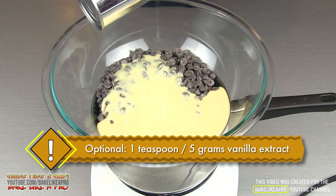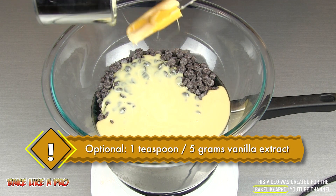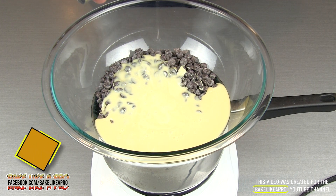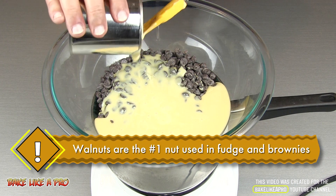You can also add a little bit of vanilla if you wish — maybe one or two teaspoons. And also walnuts, which go really well in fudge.